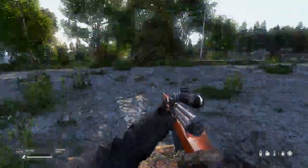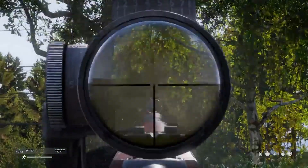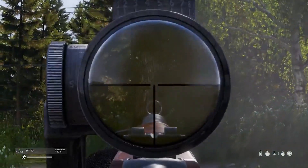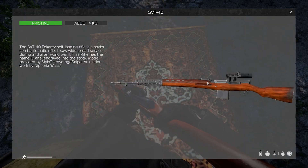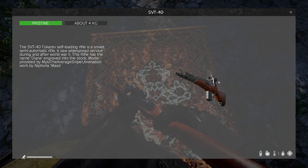It takes a P.U. scope. Beautiful gun. This is Mass's SVT-40 — beautifully well made.